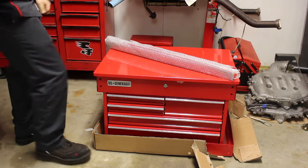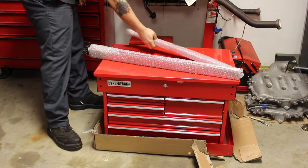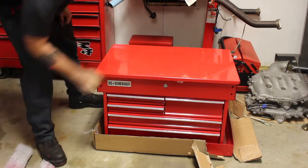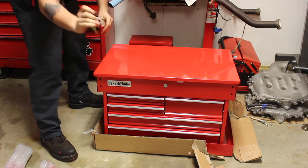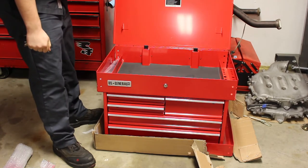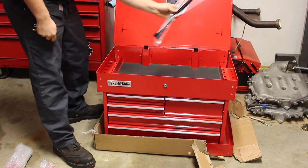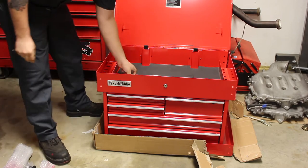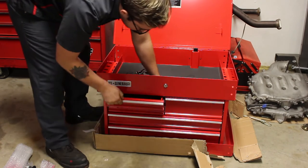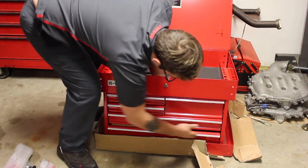Alright, so basically you have your toolbox top right here, the bottom right there, and you have the arms and the supports right here. I'm going to put those down on the floor. You'll also have the keys up top. I already have the key right here on the keychain. What you're going to do is unlock your box. Obviously you're going to have your struts right here inside the top, the instruction manual right there, and then in one of these drawers — I think it's the bottom one — there'll be all the casters.